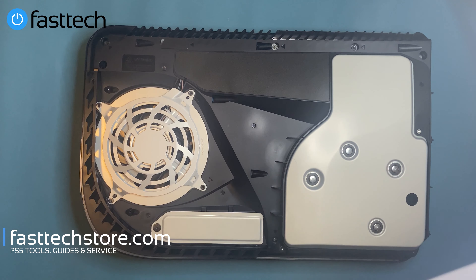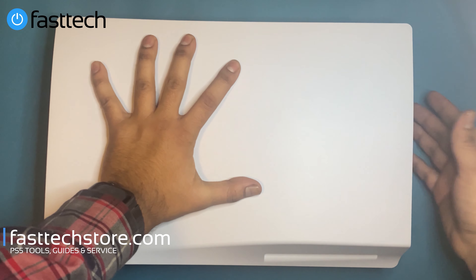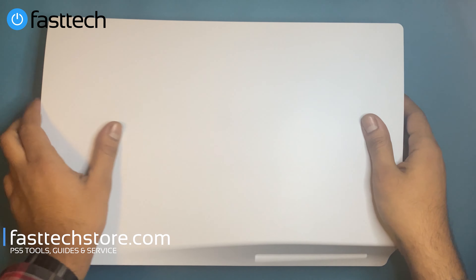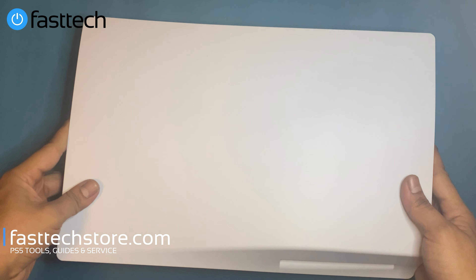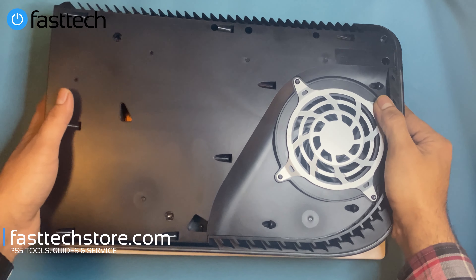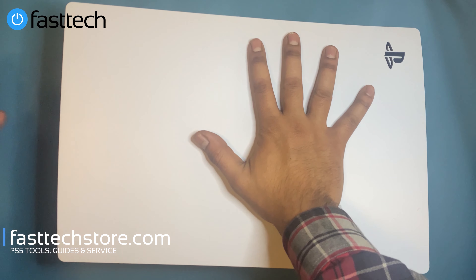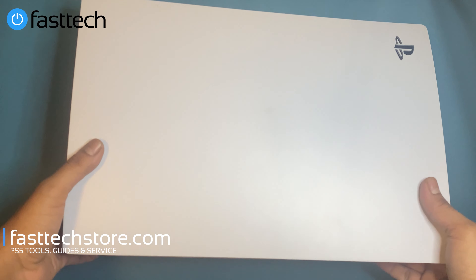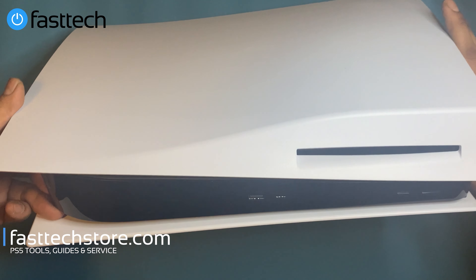Now we're going to attach the cover back on from the disc side. Line it up, push it down, and whack it from the side while pushing it down — otherwise it won't work. Now it looks like it is in place. Same with the other side — flip it over, it goes in from this side, push it down, whack it in place. And now our PS5 is reassembled and ready to play again.